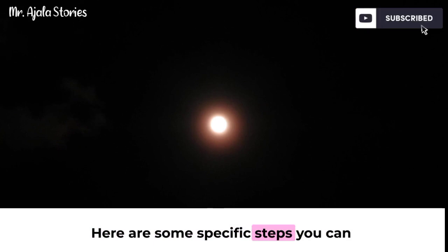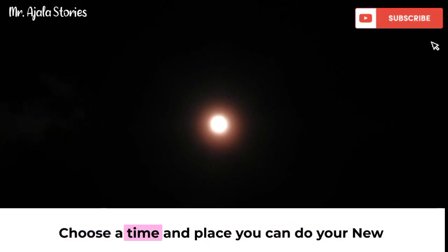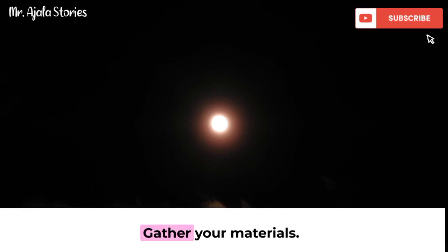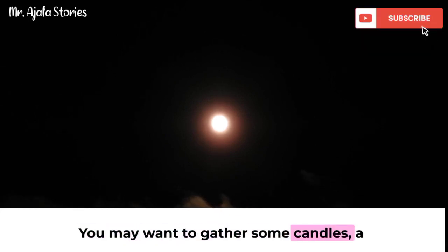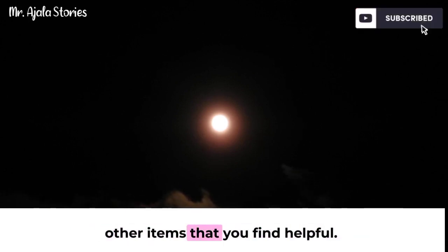Here are some specific steps you can take to create a new moon ritual. Choose a time and place — you can do your new moon ritual at any time during the day, but it's best to do it when you're feeling calm and relaxed. Find a quiet place where you won't be disturbed. Gather your materials — you may want to gather some candles, a journal, a pen, a vision board, or any other items that you find helpful.